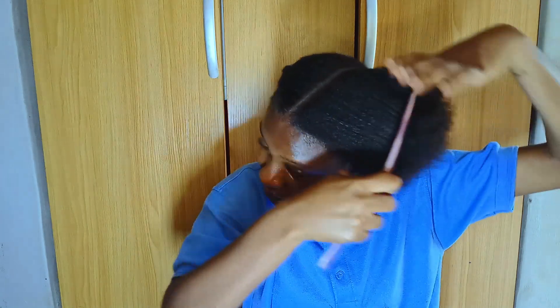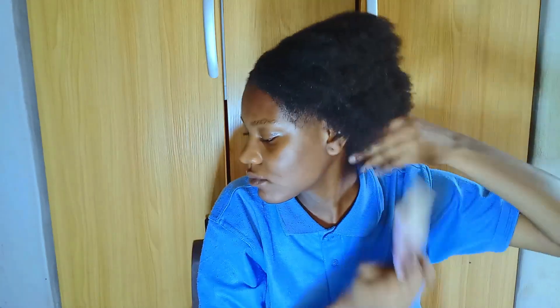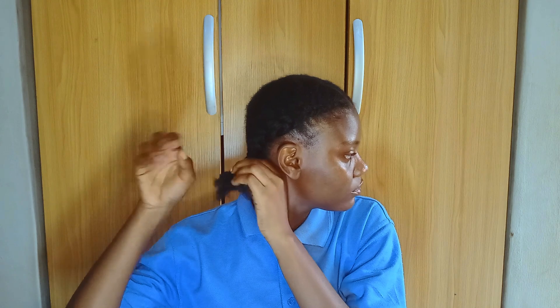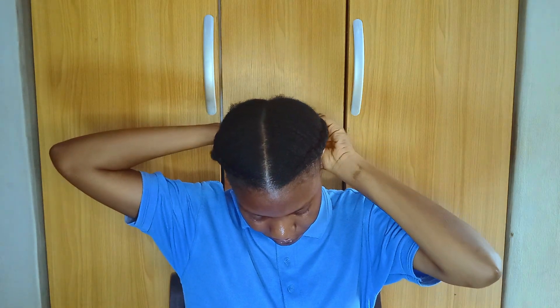Weave it and smooth it out as you go — that's exactly what you're going to repeat on the other side. I don't want to leave my hair just like that looking all plain, so I want to add a little something at the back to make it look nice. I'm loosening the tip of the braid to a specific length so I can pack both sides together and put them in a puff.